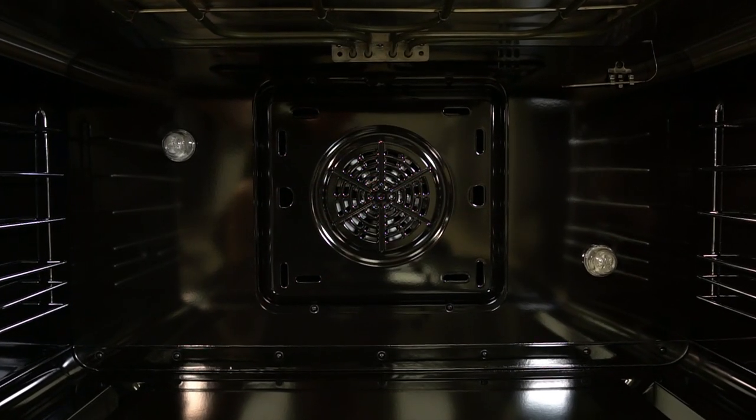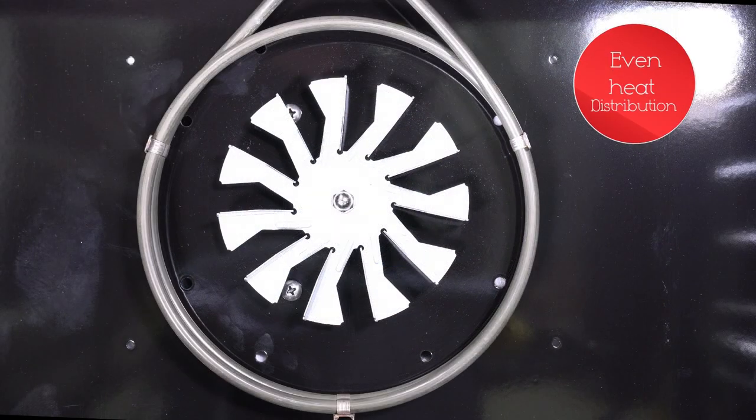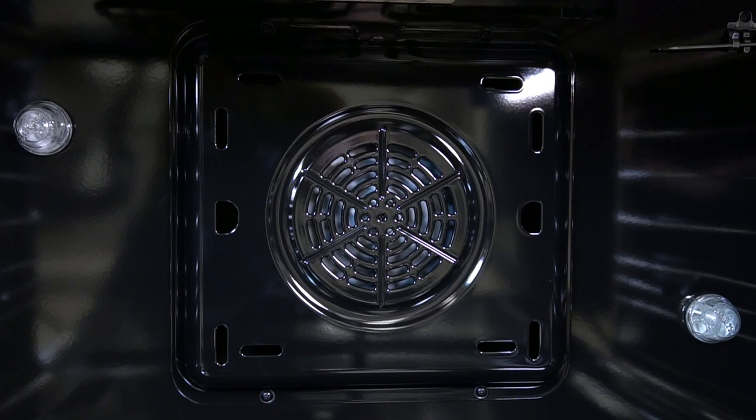Enamel oven interior with two halogen lights, making it easier to see the baking progress. A true convection fan evenly distributes heat throughout the oven for even baking on multiple racks or roasting in the oven for professional results.